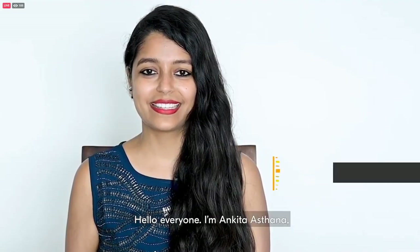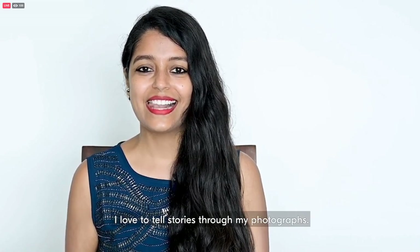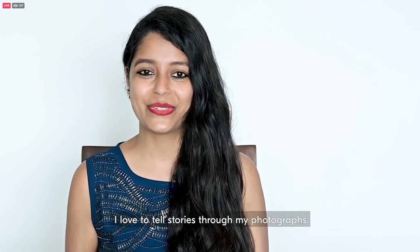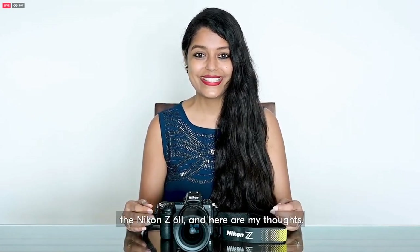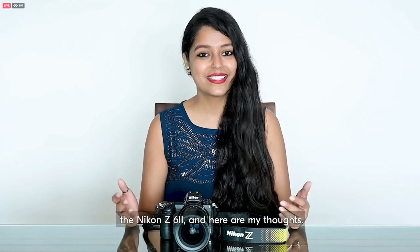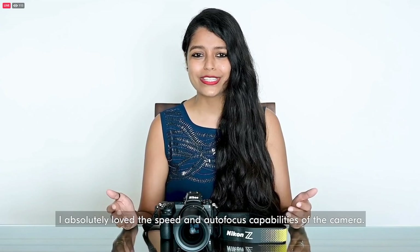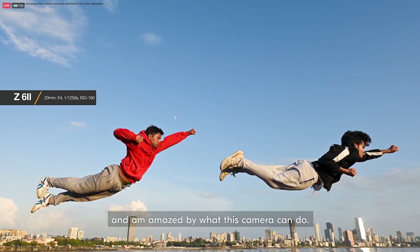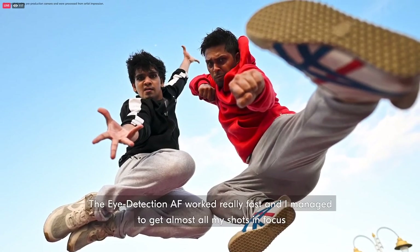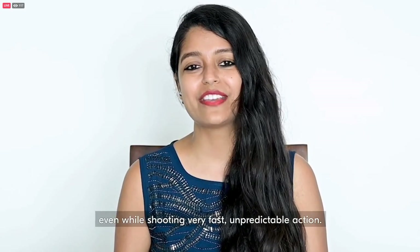Hello everyone. I'm Ankita Asthana, a portrait and wedding photographer based in Mumbai, India. I love to tell stories through my photographs. I just tested the second generation Nikon mirrorless, the Nikon Z6 II. I absolutely loved the speed and autofocus capabilities of the camera. I captured dancers in action and am amazed by what this camera can do. The eye detect AF worked really fast, and I managed to get almost all my shots in focus.